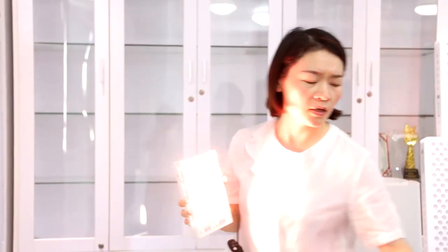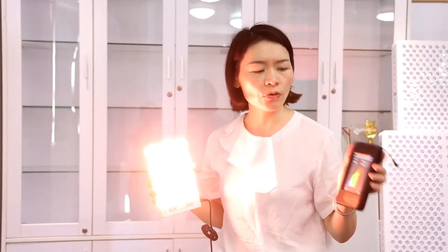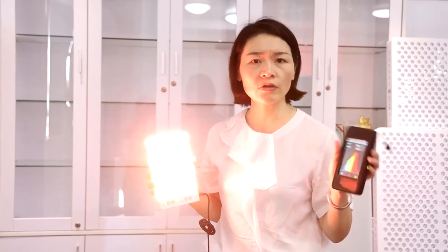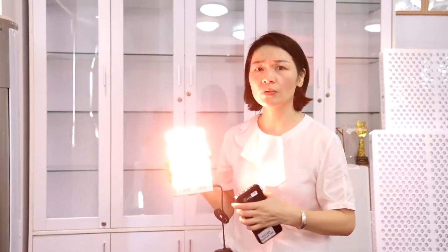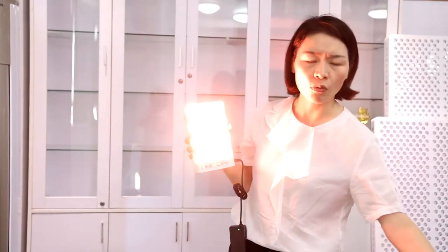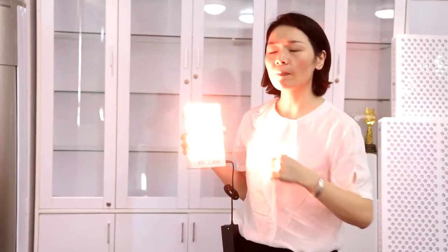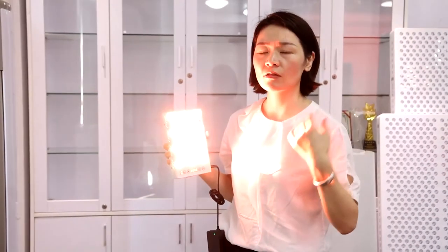We can also show you the testing report. This machine is a simple one, but you can really see the spectrum. The spectrum from this UV-free light is totally different from a normal light, because the normal light has much more blue light. This UV-free light has much fewer blue light, so this light is much better for human health, better for your skin and your overall health.